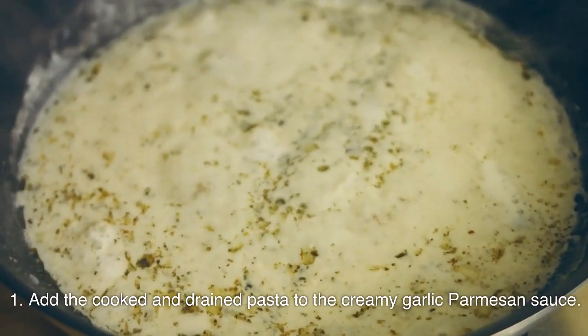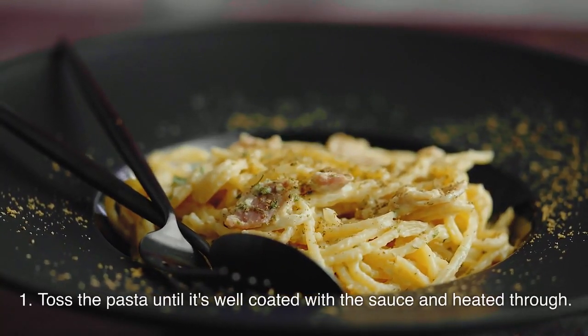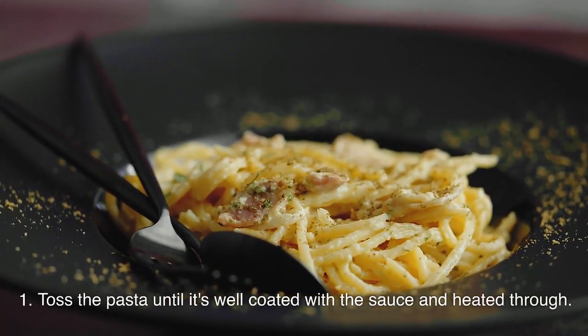Combine with pasta: Add the cooked and drained pasta to the creamy garlic Parmesan sauce. Toss the pasta until it's well coated with the sauce and heated through.